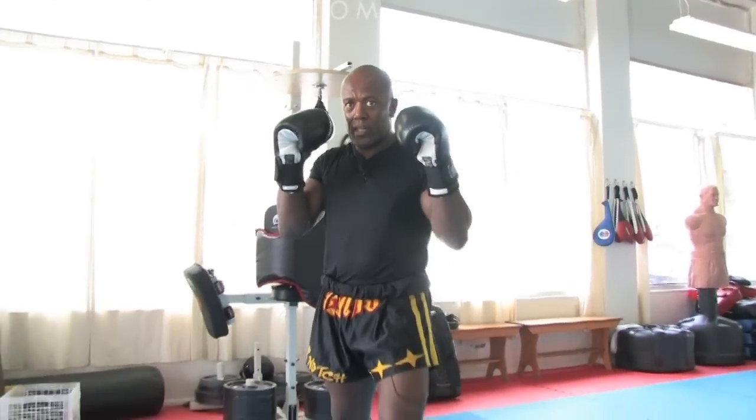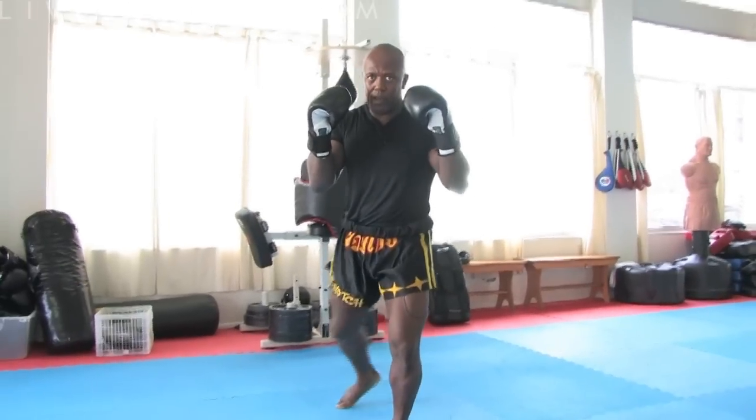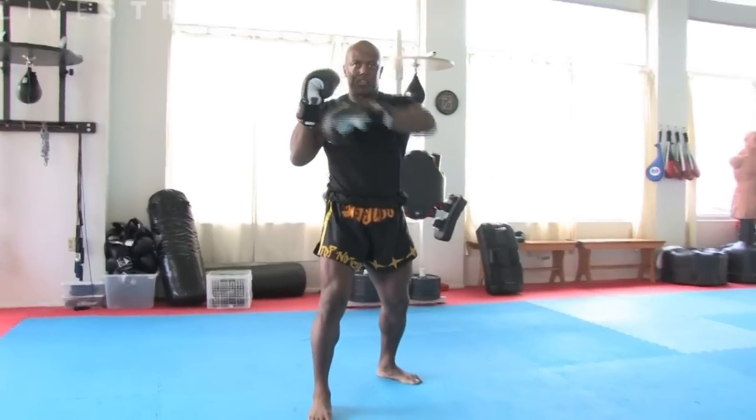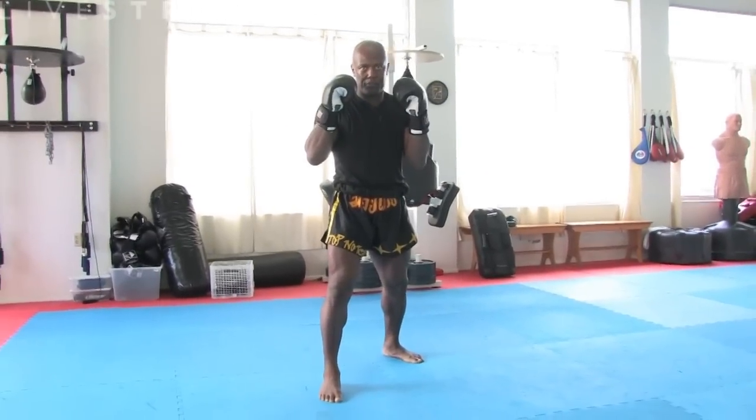From my fighting position, I'm going to step up with my right foot, my left foot is going to swing around making a crescent, and then I come back to my fighting position.